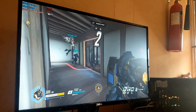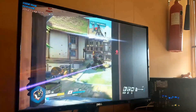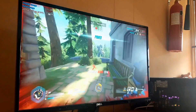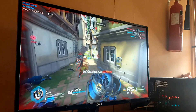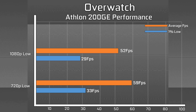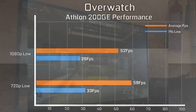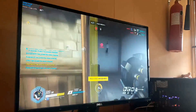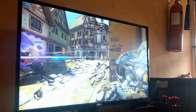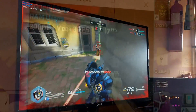Overwatch was a strange one. I played through a couple of matches to benchmark it, and the game is incredibly well optimized. We saw virtually no performance disparity in average FPS between 720p and 1080p, which is a testament to how well the game runs. We didn't see much slowdown or frame drops, and for the casual play I tried, there were no problems playing on the 200GE. It's actually a rather fun game — I'll be including it as a benchmark more often.